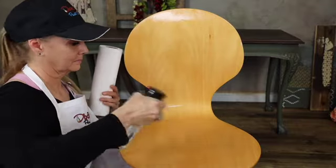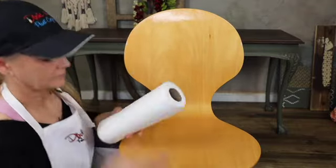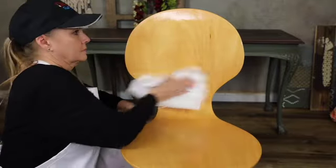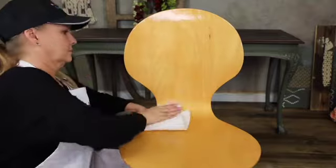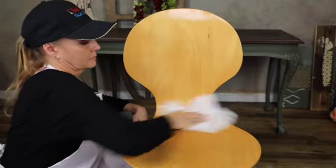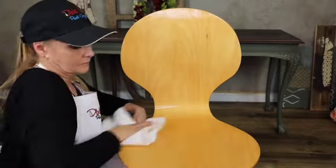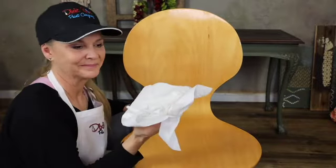Then I'm going to come back and I'm going to rinse it. It's very important to rinse your pieces because you don't want to leave any cleaning residue left behind. That cleaning residue, if you paint over it, your paint will adhere to the residue and not necessarily to your piece. So it's important to clean really well, then come back and rinse really well, and then you're ready to go.